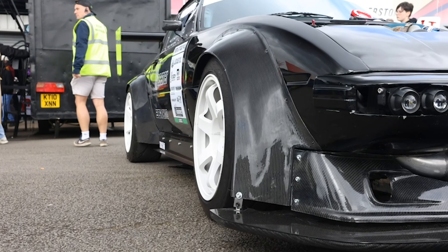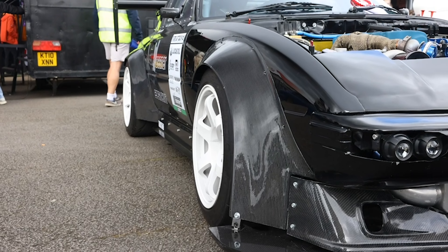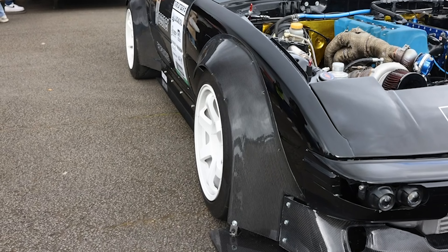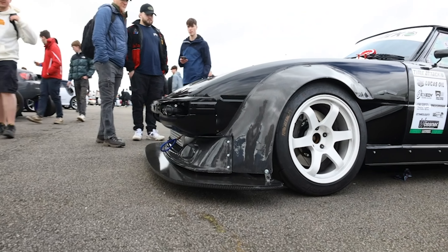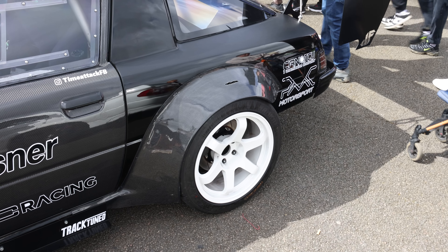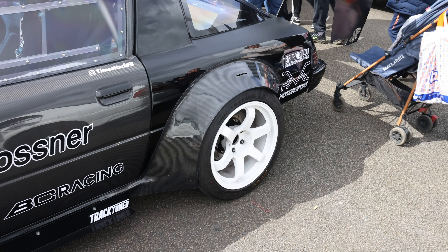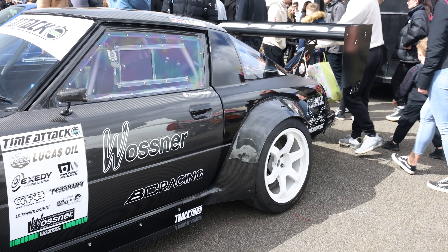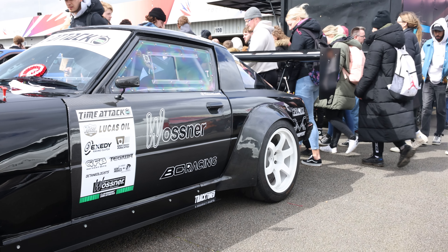The body kit I got over from Australia — it's actually the original Trophy Group C kit. I then moulded it, modified it, redid it in carbon, kept the back arches open because they normally go all the way around. Then I ended up getting carried away, so we did carbon arches, carbon front lip, carbon bonnet, carbon roof, carbon doors.